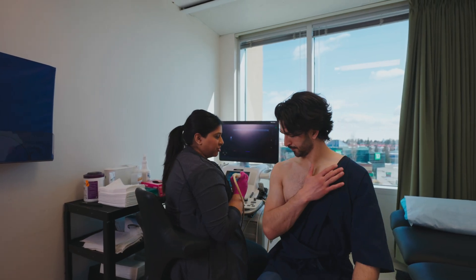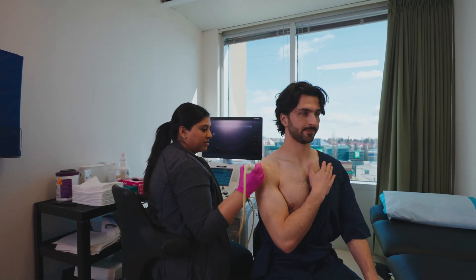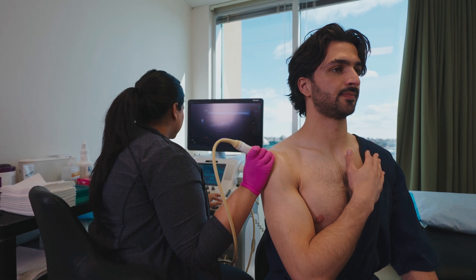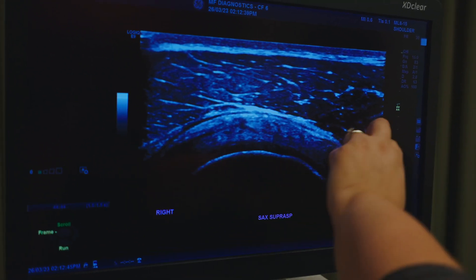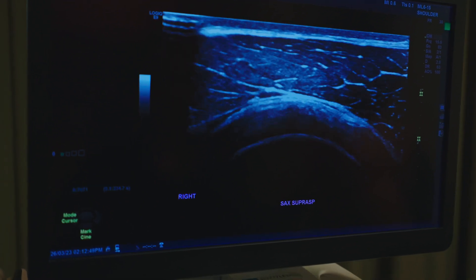I'm going to get you to just place your hand onto your chest. I'm just going to turn you a little bit away from me here. So this here is the bone — that's your humerus. This up top is the tendon. Right on top of the tendon is the bursa. That's the muscle, and then a very small layer of skin and fat at the top.